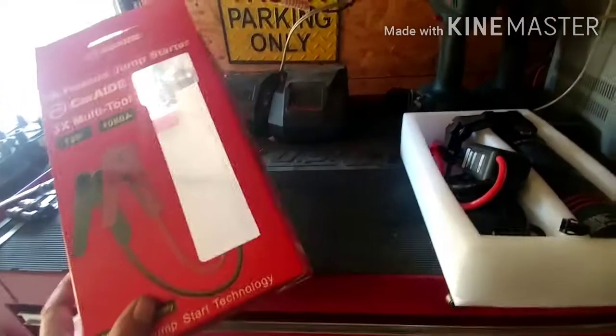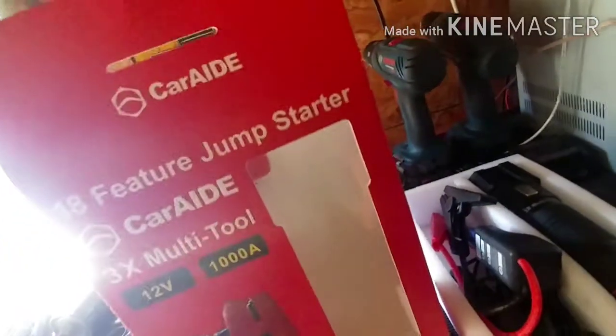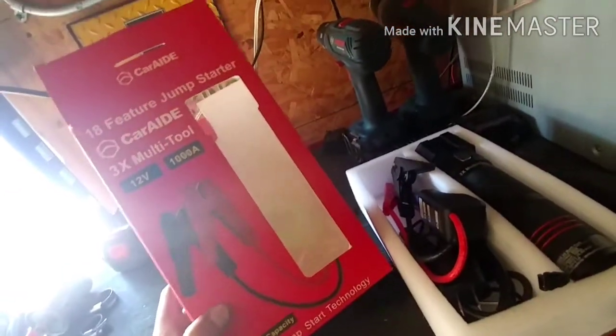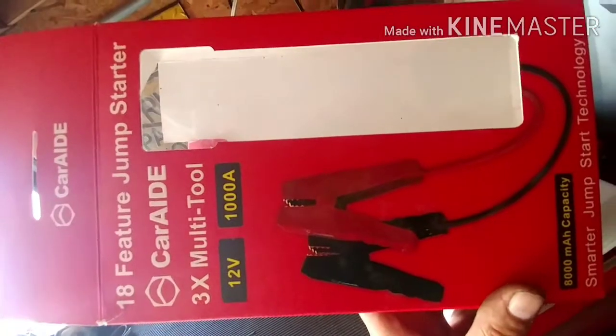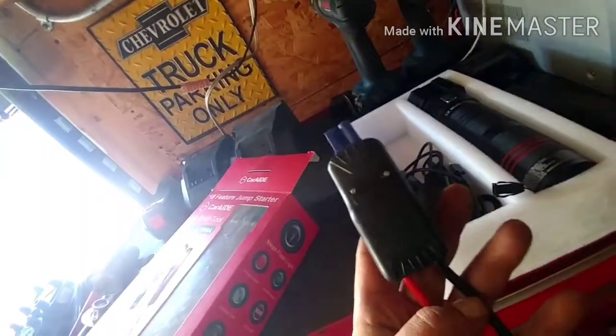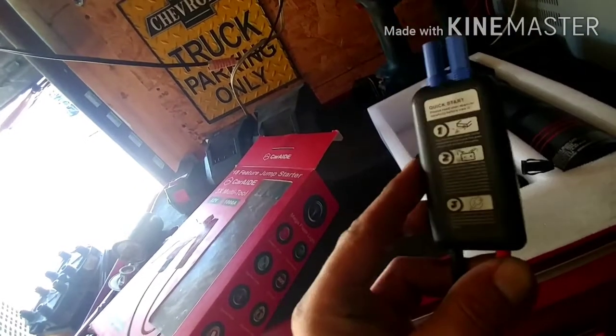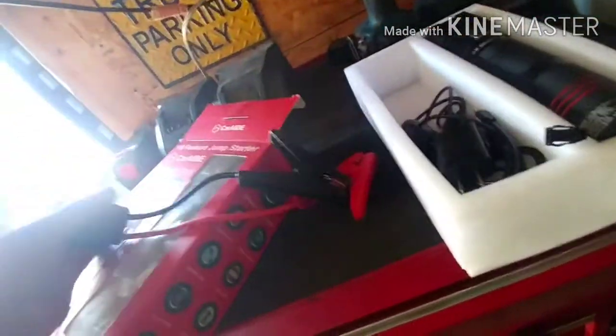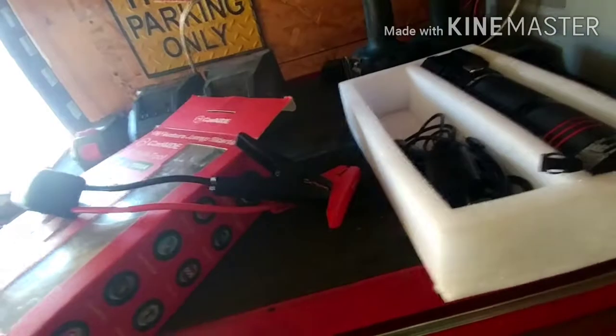Alright guys, I'm doing a review on this. I've had it for a while — it's the Car Aid 18 feature jump starter car aid tool. I've had it for probably close to a year. I have multiple cars, and sometimes batteries die out, or a maintainer gets disconnected — like by the extension cord in a snowplow or whatever. So this is what it comes with.